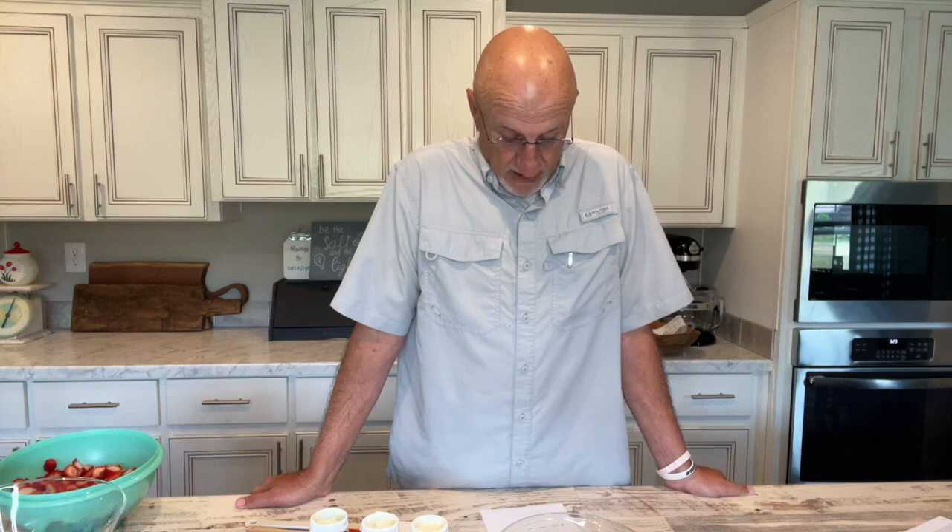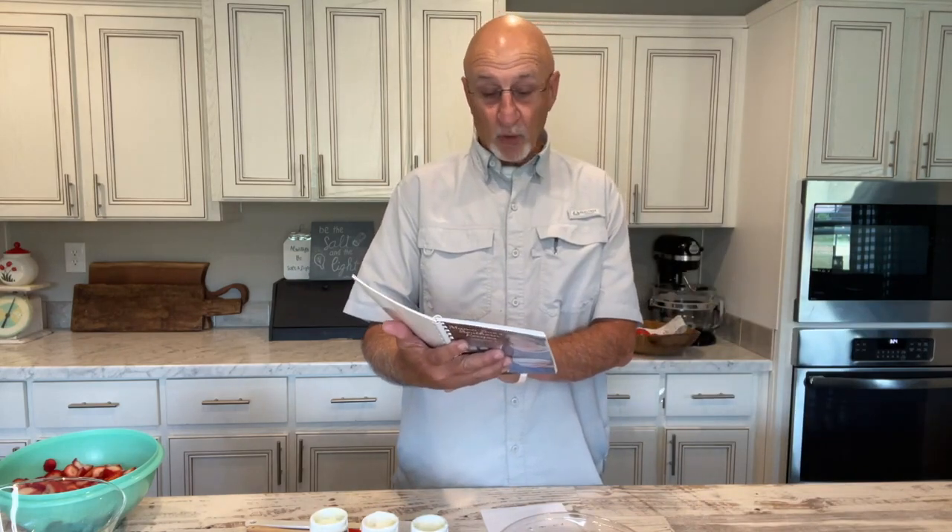I've been tasked with the job of making a dessert for tomorrow, and I'll be 100% honest with you, I did not know what a trifle was. But we're going to do a lemon berry trifle — it's in Mama Sue's cookbook, volume 2, on page 44. So if I really mess up, you can go to the book and see it, and figure out where I made my mistakes.